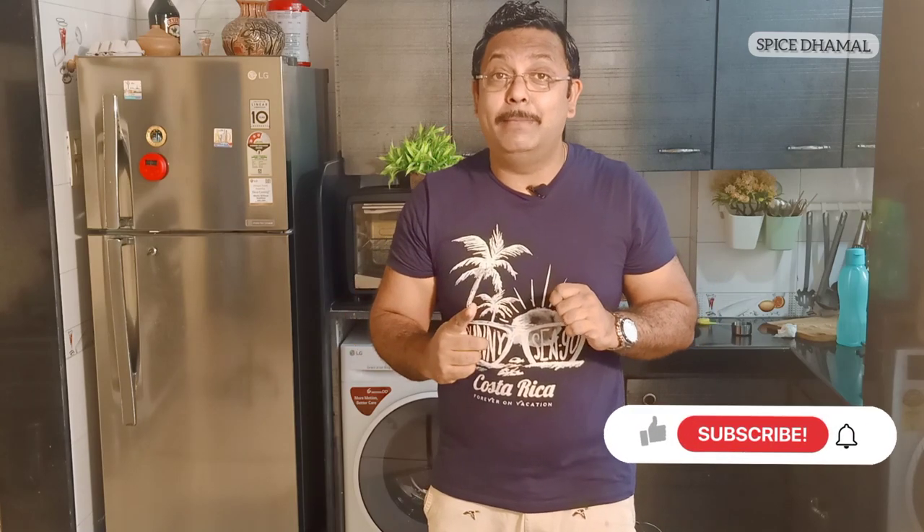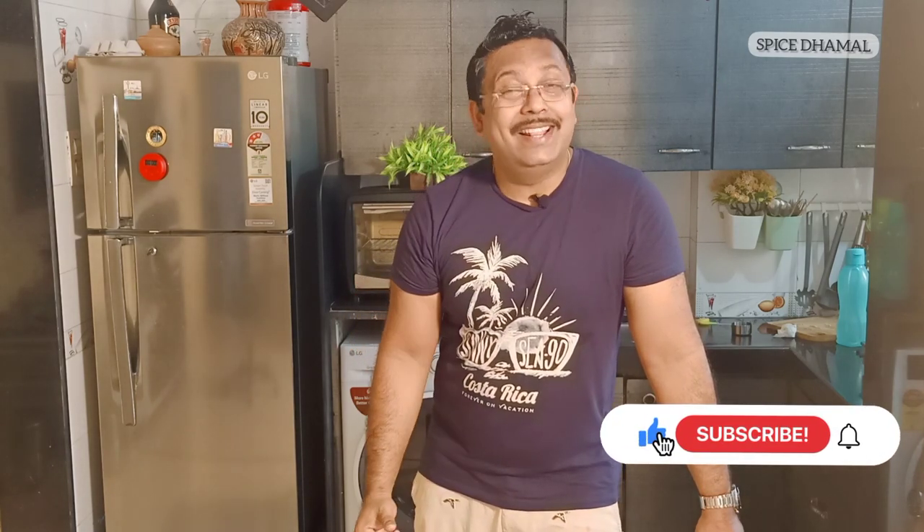Make sure you press that thumbs up icon to like the recipe, press the subscribe button to grow this foodie community, and press the bell icon so you get an instant notification when we do excellent videos like this. I'm going to finish this Peri Peri chicken, but before I go — stay happy, stay healthy, and enjoy cooking!